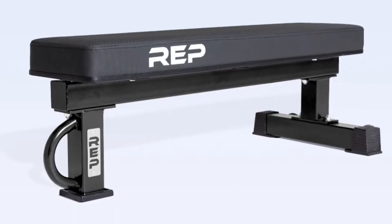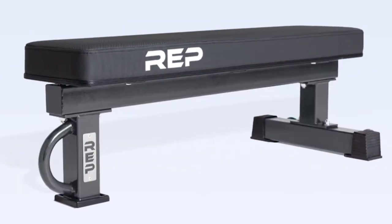The FB5000 is available in a bunch of different colors. You have a choice between metallic black, red, blue, matte black, and a clear coat finish — every cool color you could possibly want. Overall, if you want the absolute best flat bench on the market, the FB5000 is what I recommend above all others.